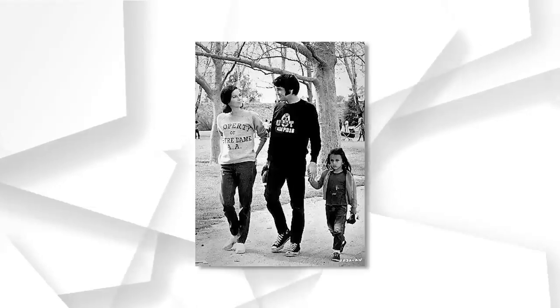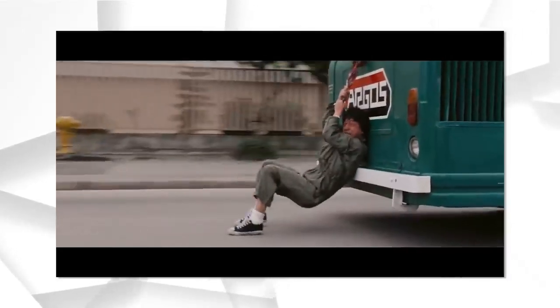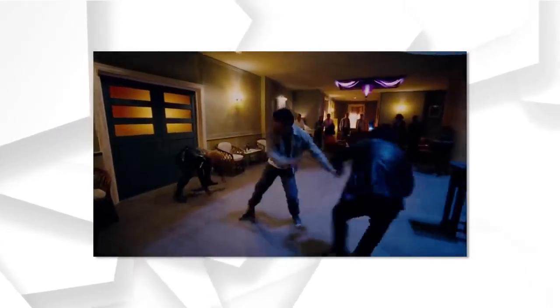A ton of celebrities have rocked these — it's a part of pop culture. Elvis Presley wore it, Sylvester Stallone wore it, and even Jackie Chan in Police Story 1. You see Tony Jaa rocking it in The Protector as well. And it still looks great no matter the era.